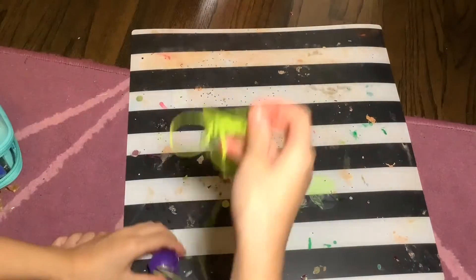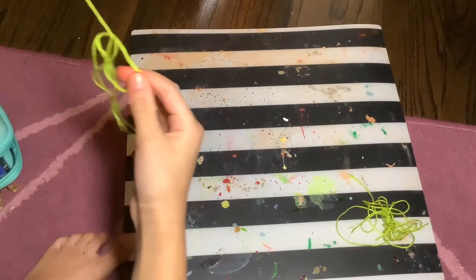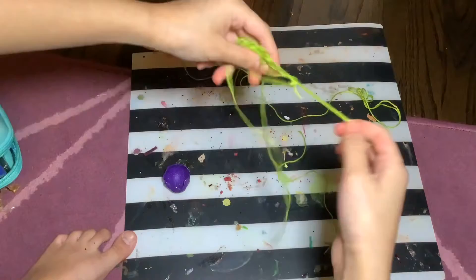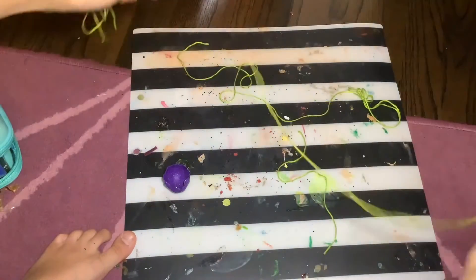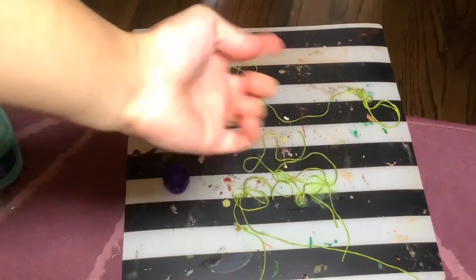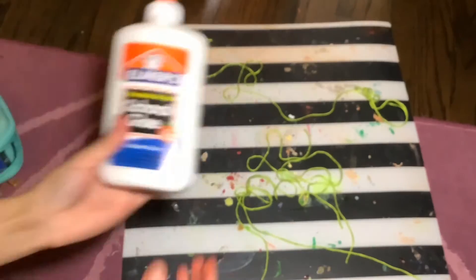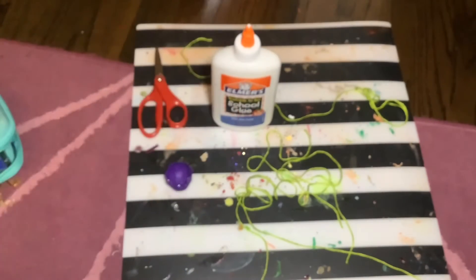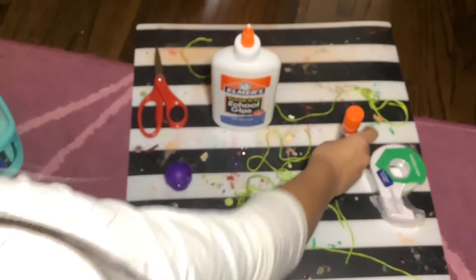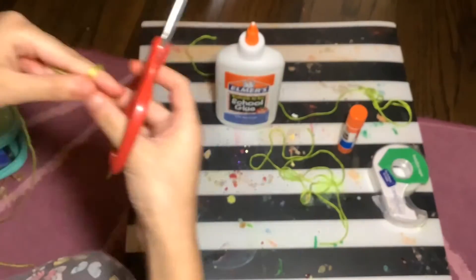I'm going to get all the tangles out of the string. If you have tangles, just comb it or untie it, or cut the knot to make one straight line. I got the scissors, and now I'm going to grab my tape and glue stick. You can use whichever you want. I'm going to cut the string.